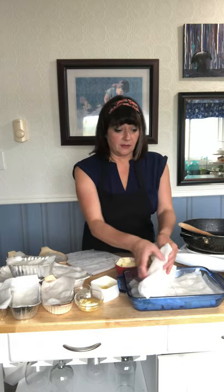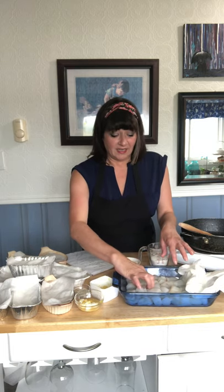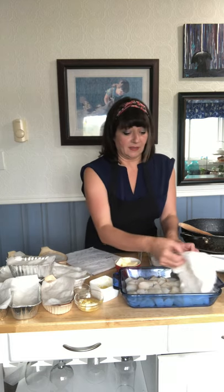I took all the cod and cut it up into about one-inch size cubes, and I laid them all out in a regular baking dish like this. I laid some paper towel on top — it keeps them clean while you're working, but it also soaks up any excess moisture that's definitely going to be in the fish, especially if it's been frozen.